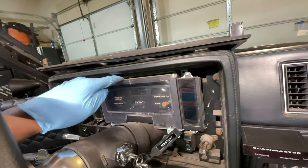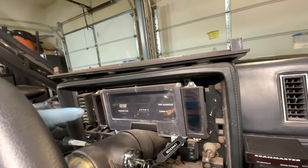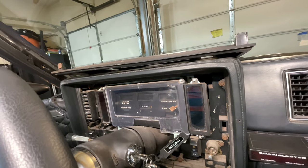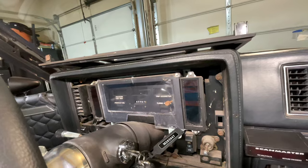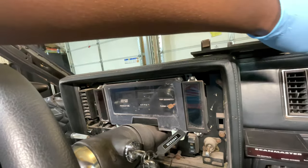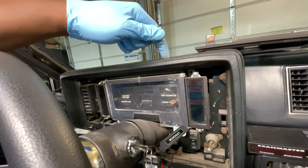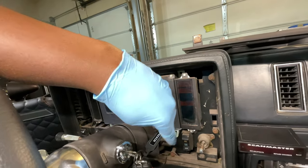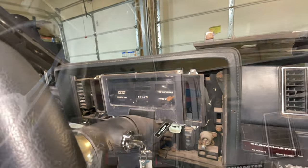I tried pulling on this thing and it is just not budging — I think there are some wires close to the back that are not giving it up. So in order to get a better view, I'm going to take this surround piece off. There are six bolts — three on this side and three on the other side — and we'll just pop those off.